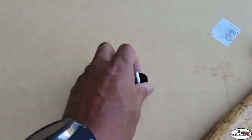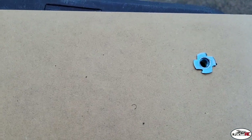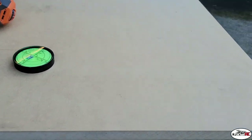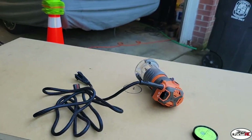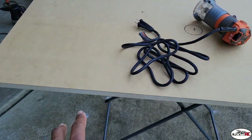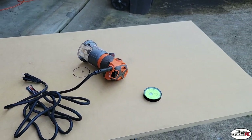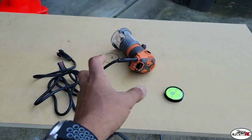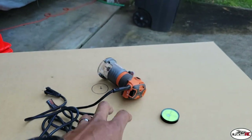That came out real good — screw right on in, slide it on a little bit more. So we got the feet on there. I might actually add some more feet right in the center so that when it's sitting on something like this table I can still level it. Right now with the feet being over the edge of the table I wouldn't be able to level it, so I'm going to put four more feet near the center.